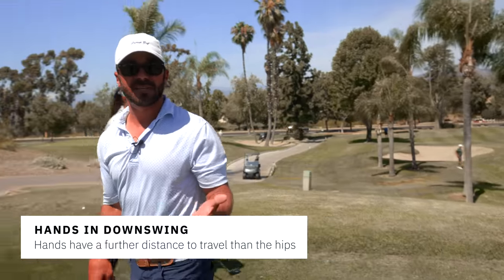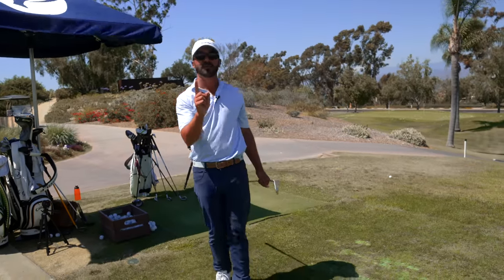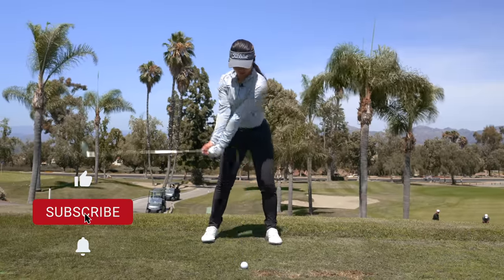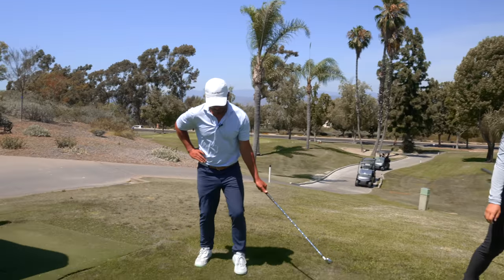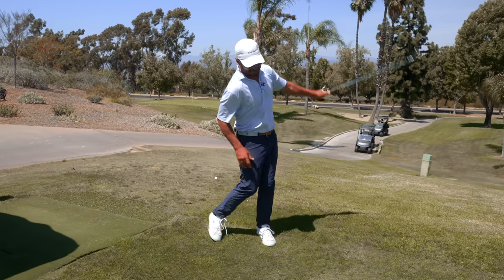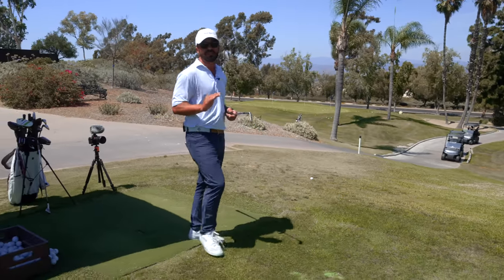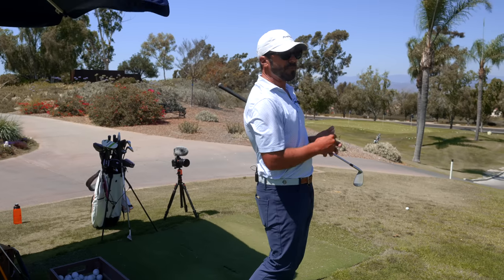And believe it or not, that hand speed keeps the hands in front of the center of the body and actually connected — because of the greater distance the hands have to travel around the track to get to that finish line than the body. And when I refer to the body, I'm talking dead center: belt buckle, sternum. For our viewers, we've had the privilege of teaching Larry David, and this move right here has been the game changer for Larry. Now his new routine is he does a couple of these before he pulls the trigger. Just becoming left-arm dominant has completely changed his game — better angle of attack, better connection, more commitment through impact.